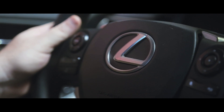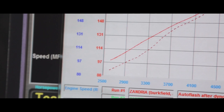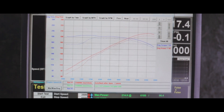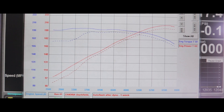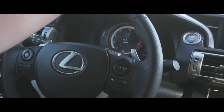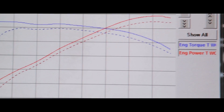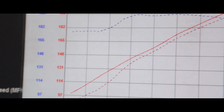The Auto Flash accesses factory tables and other maps within the ECU to make changes. What it's done here is lifted some of the torque limiters and increased the horsepower. Initially, you can see at about 2900 to 3700 RPMs the car actually gained a tremendous amount of torque, which is what you would feel off the line. Throughout the remainder of the curve, horsepower stayed consistent at about 5 to 7 horsepower. So the biggest gains from the VR Tuned Auto Flash were from around 2500 to 3700 RPMs.